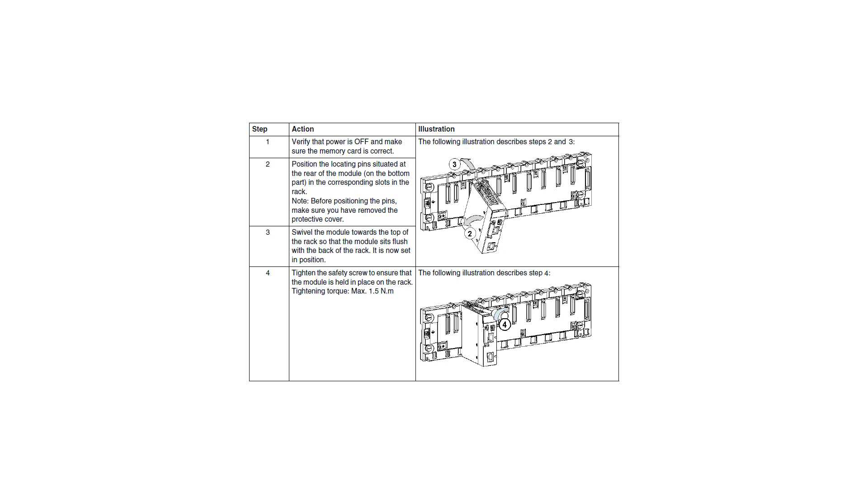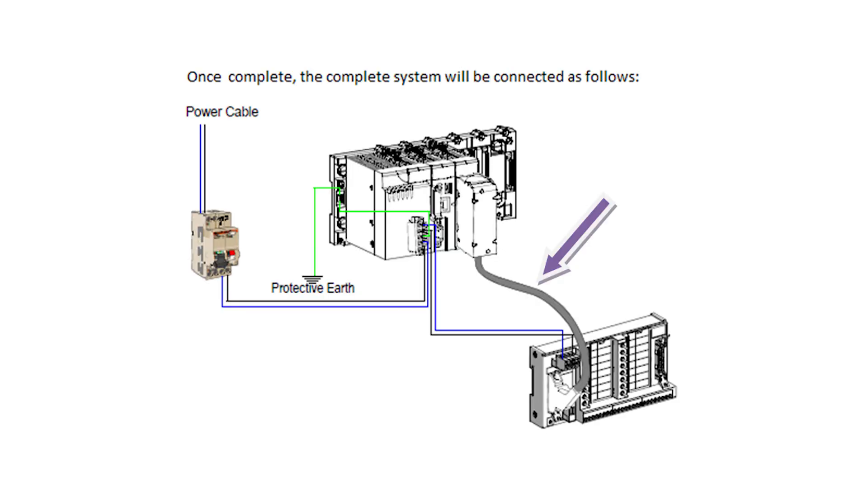Mount the pack modules on the mounting back plane with the power supply inserted in the leftmost slot of the rack, followed by the processor, and finally the mixed input and output module. Connect the Telefast simulation module to the IO module using the pre-wired connection cable.